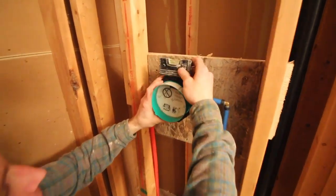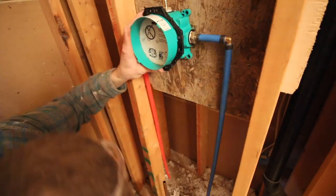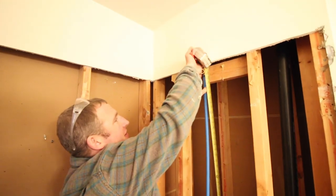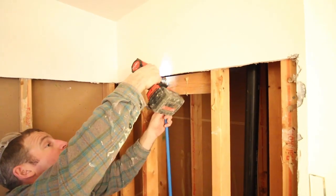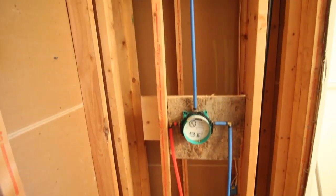We centered the iBox on the drain, made sure it was level, and secured it to the wood blocking in the wall using galvanized screws. The same was done with our shower drop ear elbow for the shower arm — we centered that on the drain, connected it to the iBox, and secured it to the wood blocking using galvanized screws. The iBox is easy to install.